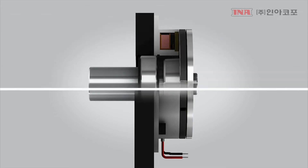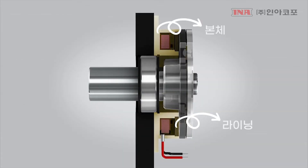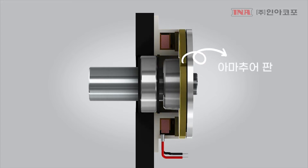The brake consists of a stationary electromagnet. An armature is riveted to a flat spring, which is then riveted to a shaft hub.